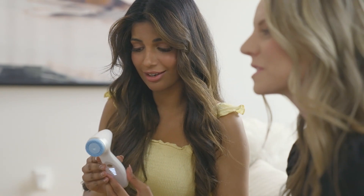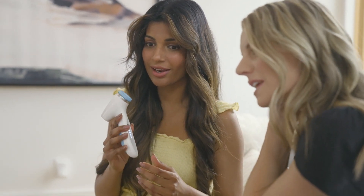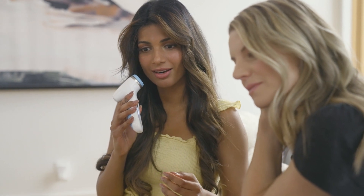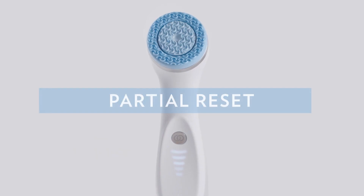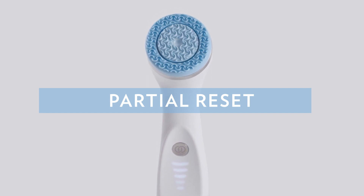But we know you like to demo and maybe you need to restart it sometimes. We'll tell you how you can do it. A soft reset allows LumiSpa I.O. to pair with a new phone while maintaining device settings.